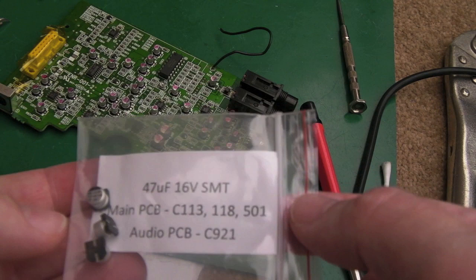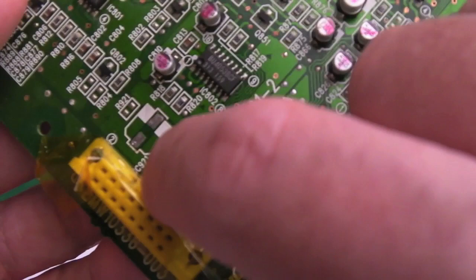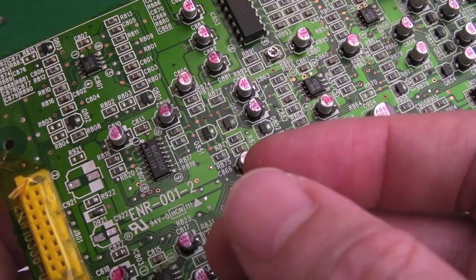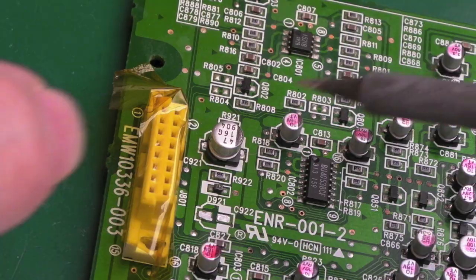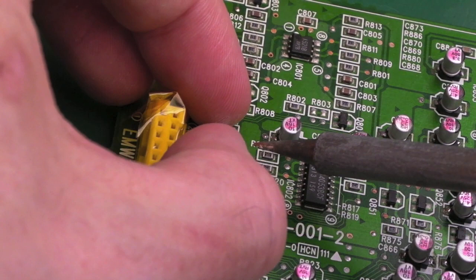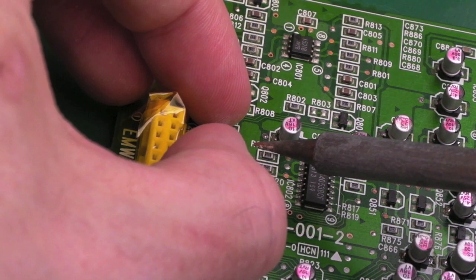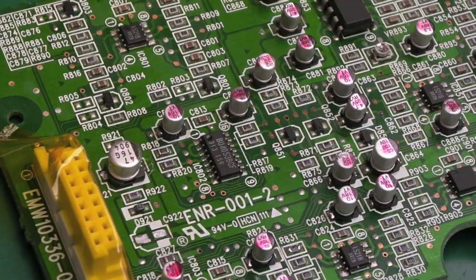The nice thing with this cap kit is it's got the caps in a little bag with each one labelled where they go — so you can see C921, 47 microfarad. The black band goes towards the white band on the board. Under magnification I can straighten it out. These pads here — the traces going to them are really beefy — so you do need to leave it long enough for the solder to heat up and form a bead. Nice little blob on either side. Two down, about a million to go.